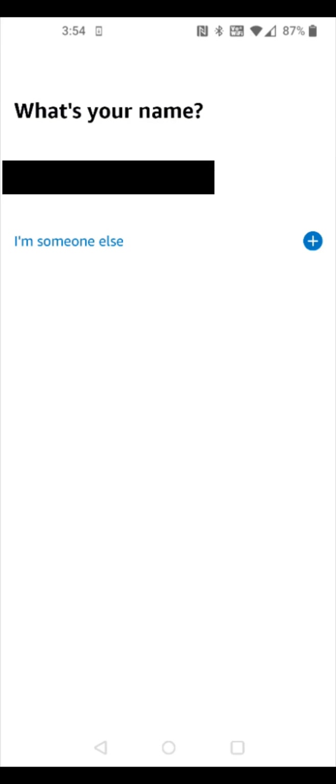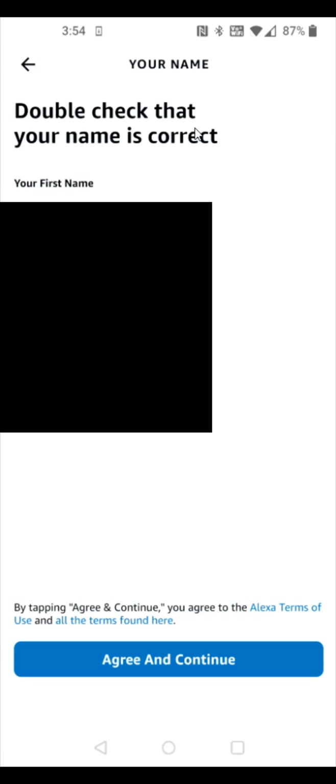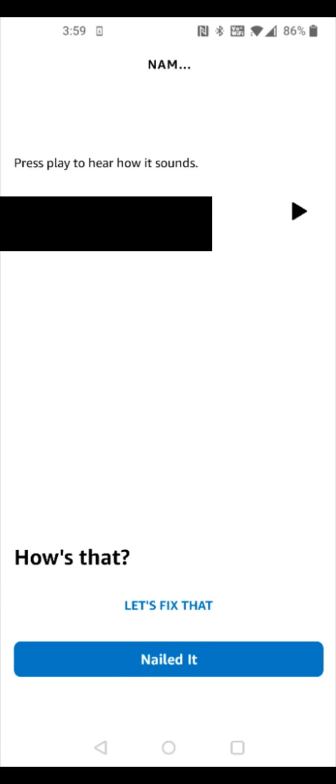Once you log into your Amazon account, you can select the account holder's name. If you don't see it, you can add it by clicking the plus icon. It will ask you to double check that your first and last name are correct — click agree and continue. You can then hear how it pronounces your first name by clicking the play button. If it's not quite right, click 'let's fix that'; if it's correct, click 'nailed it'.